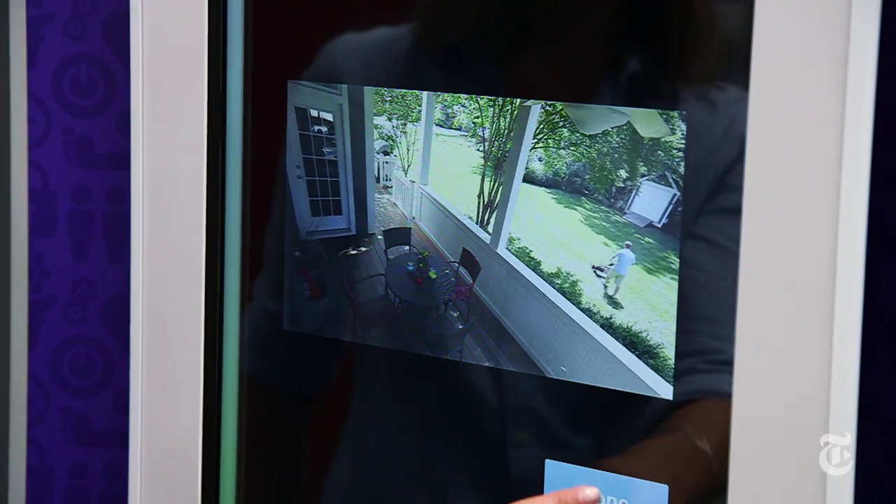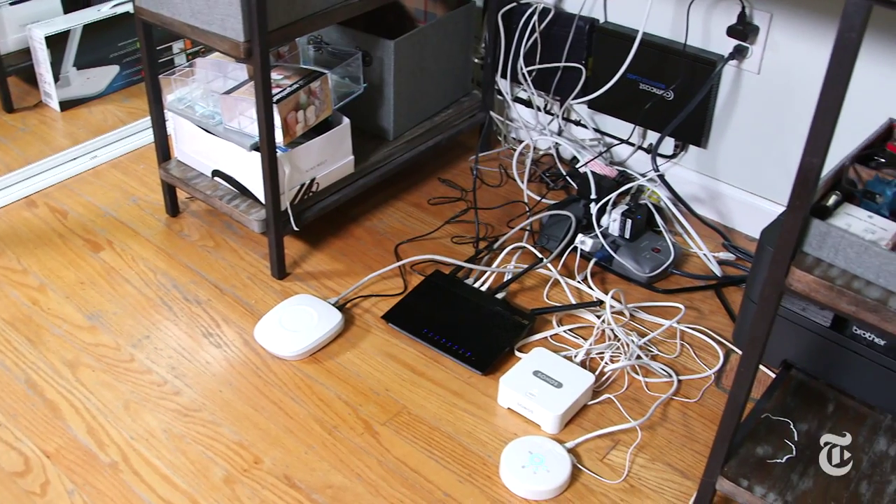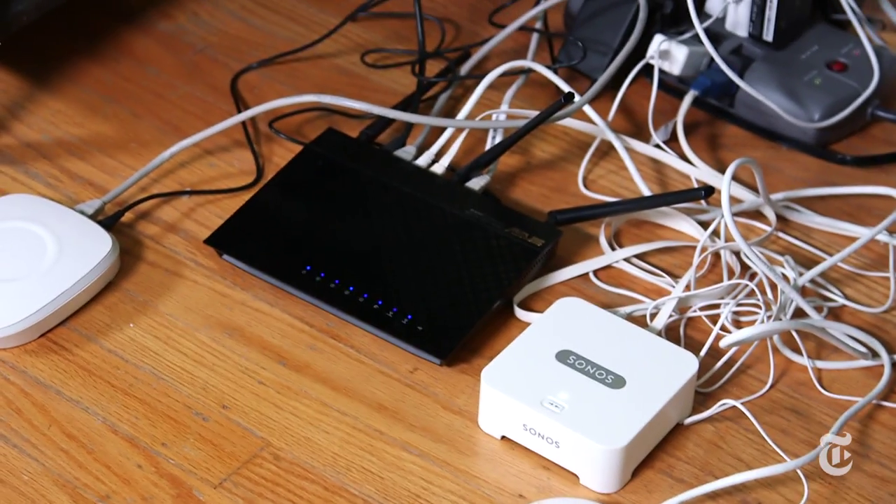There are all these different wireless communication protocols and none of them is a standard yet, so it's almost like all these devices speak a different language. The most common ways are Wi-Fi, ZigBee, and Z-Wave, so all the hubs have to speak those three languages and a few more on top of that.